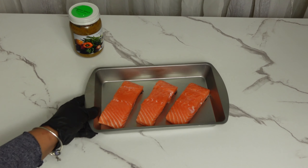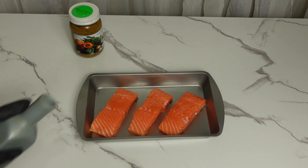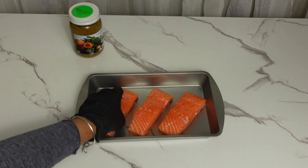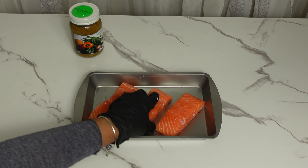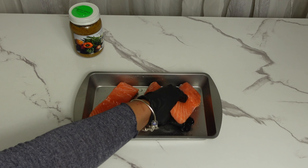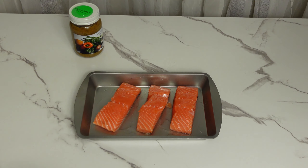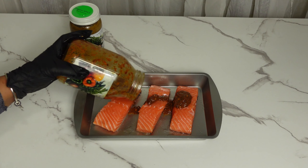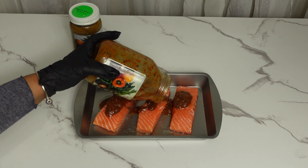Now we have moved everything aside. We are going to drizzle some olive oil and make sure that the olive oil is fully coated on the salmon so that it doesn't stick in the pan. After that, we are going to add a good amount of the organic meat seasoning and fully mix it well to make sure that the salmon is fully seasoned.